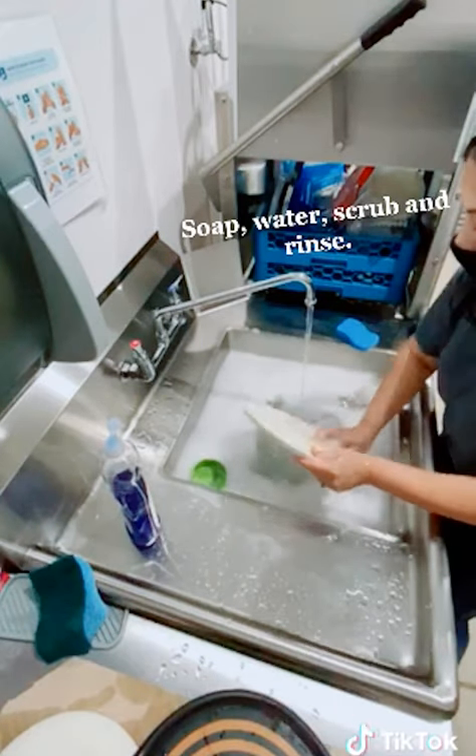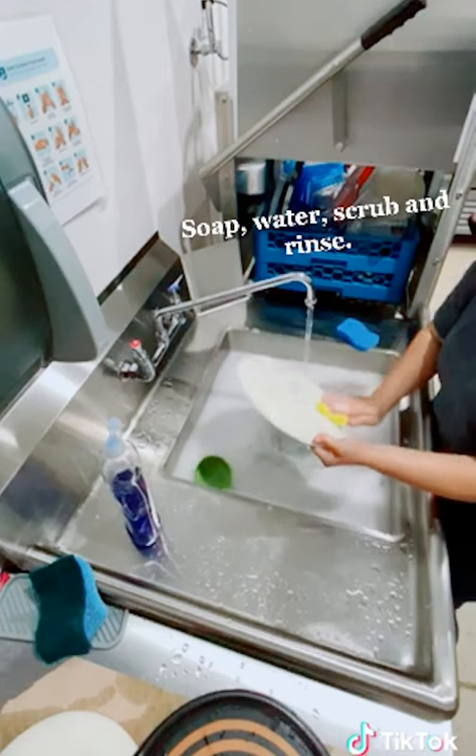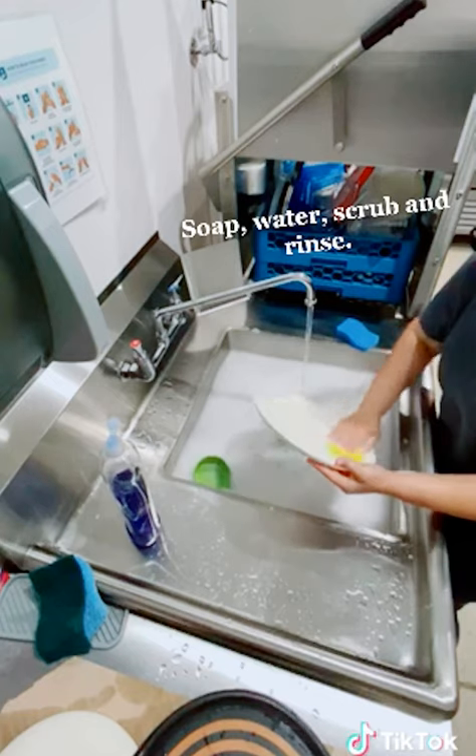You must use warm water and soap when cleaning your dishes. Scrub each surface with a clean sponge or brush.